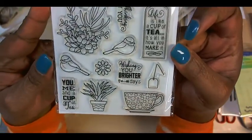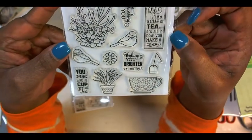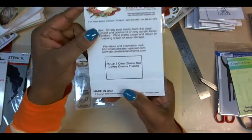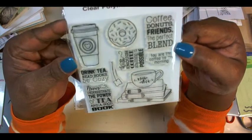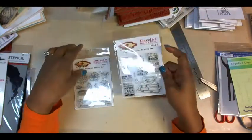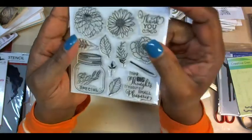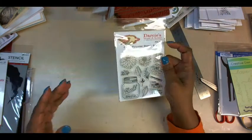I just love the images in it — they'll be so fun to stamp and watercolor. And this one is called Coffee Donuts Friends. And this one is called Big Thoughts. I think it's really cute.